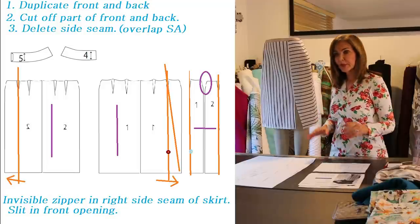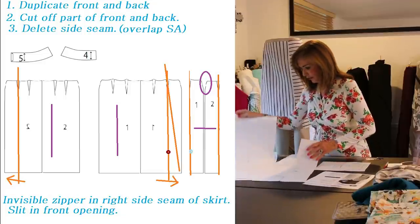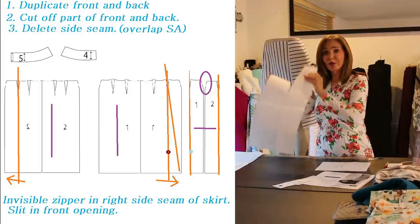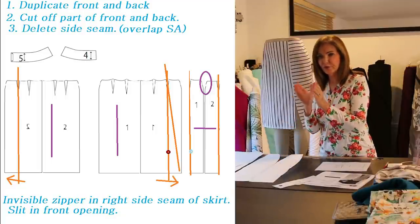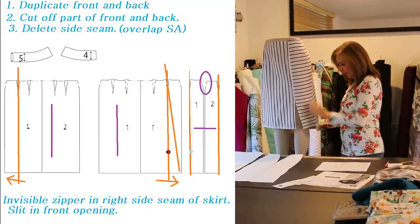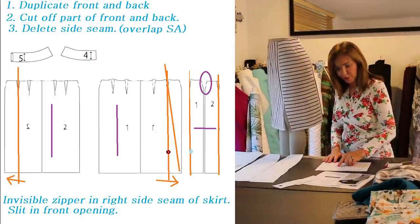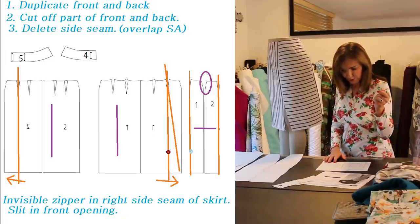You can see in the next step that I took part of the front and part of the back and put them together. When you go to put them together, be sure you overlap the seam allowances — both those side pieces have seam allowances. What you'll find is that you have a little dart right at the top. To get rid of the side seam while keeping the dart, just sew whatever doesn't match as a dart at the top. It's very simple.